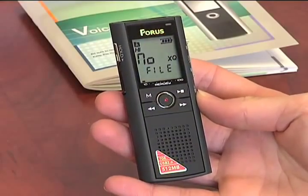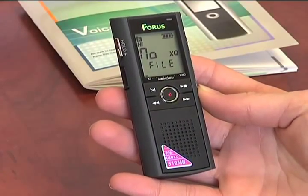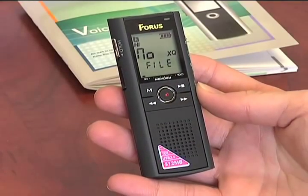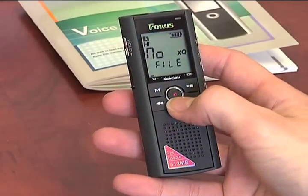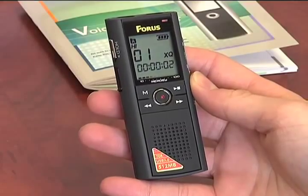It automatically brings you into file A, and since we have nothing on there, file A is blank. So to begin recording, simply hit the red record button, and we'll record directly into the device.